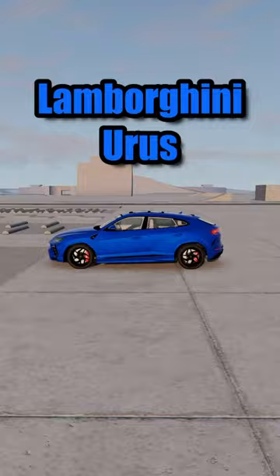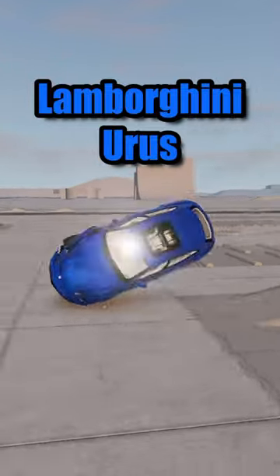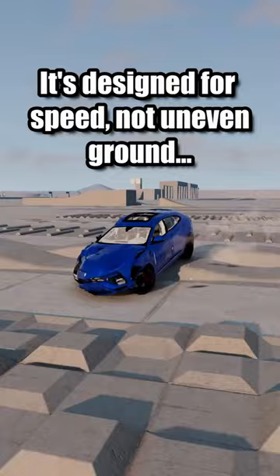Lamborghini Urus. It's designed for speed, not uneven ground.